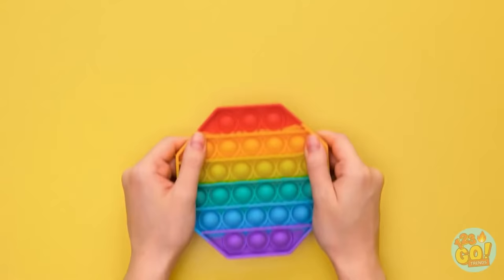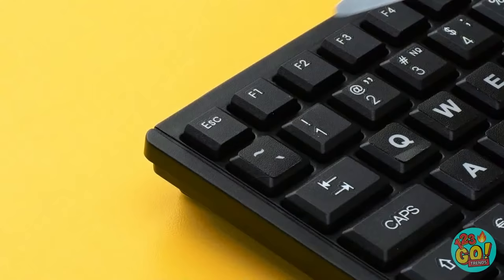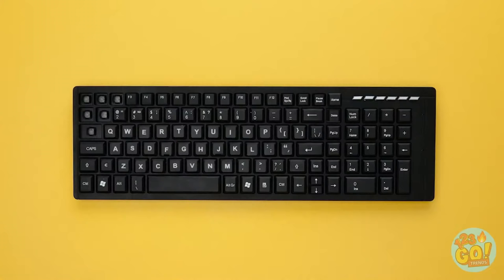Cut the pop-it into strips. Now take the keyboard and remove the keys, and add the pop-it pieces.